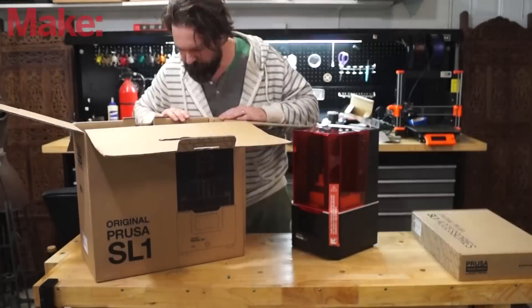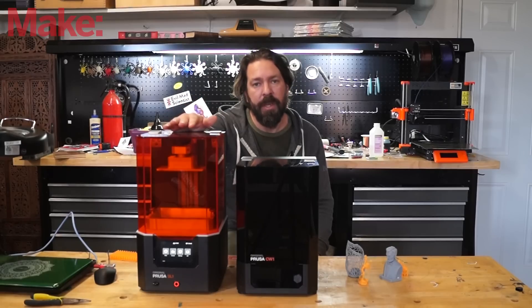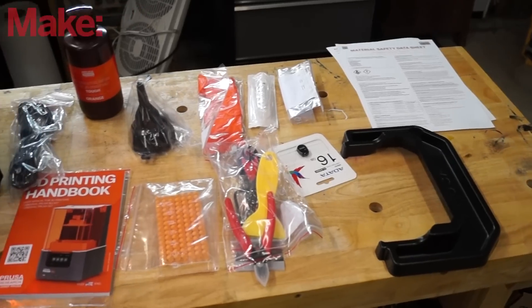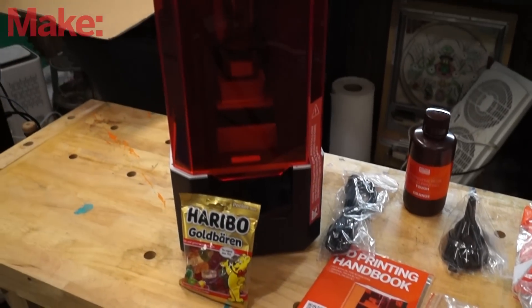Out of the box, you're going to get your printer, and in typical Prusa fashion, it comes with all the tools you need, as well as a few sheets of replacement film for your vat, and of course, a bag of Haribo gummy bears.